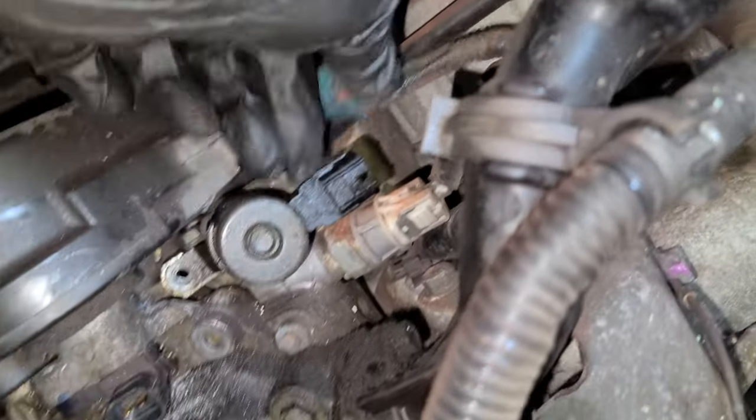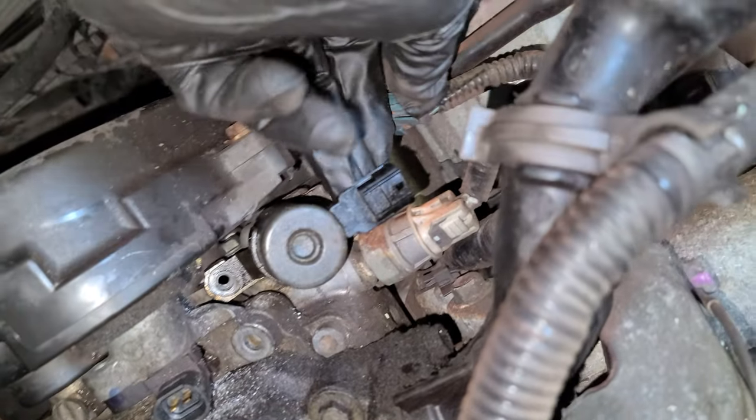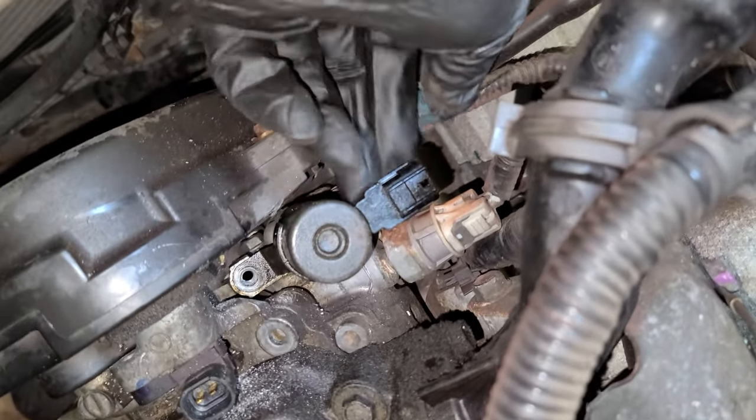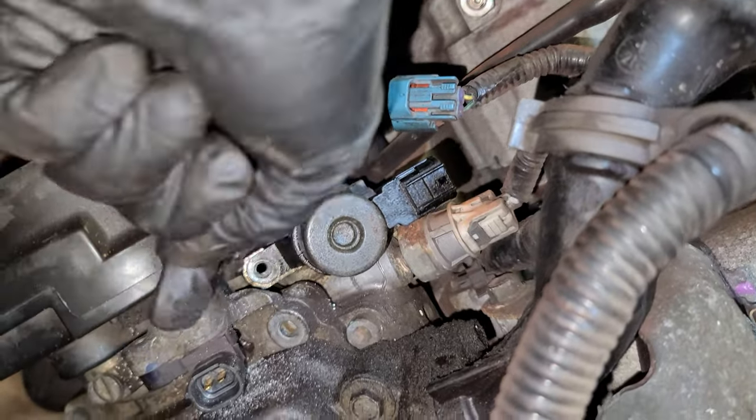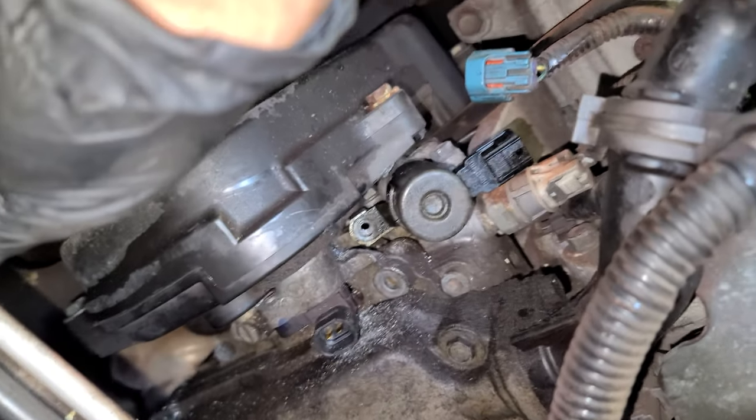Like I said, if you wanna get to it, you wanna remove this solenoid on the driver's side — grind here. Remove the battery, of course.